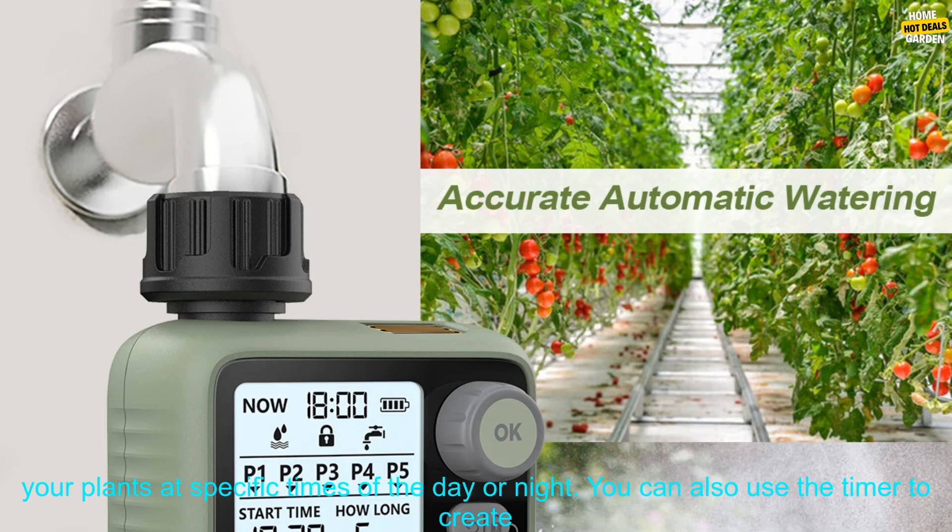The timer is easy to set up and use, and it can be programmed to water your plants at specific times of the day or night. You can also use the timer to create a customized watering schedule that meets the specific needs of your plants.